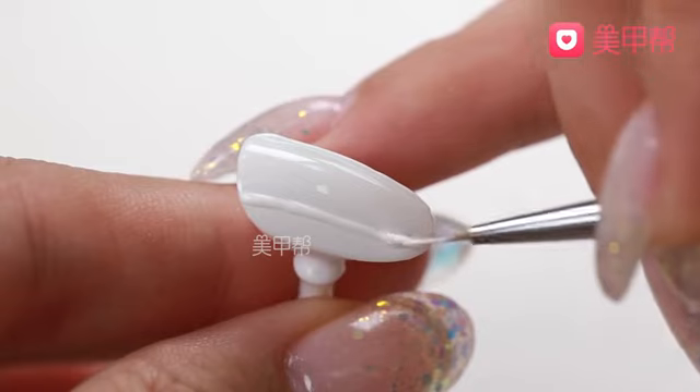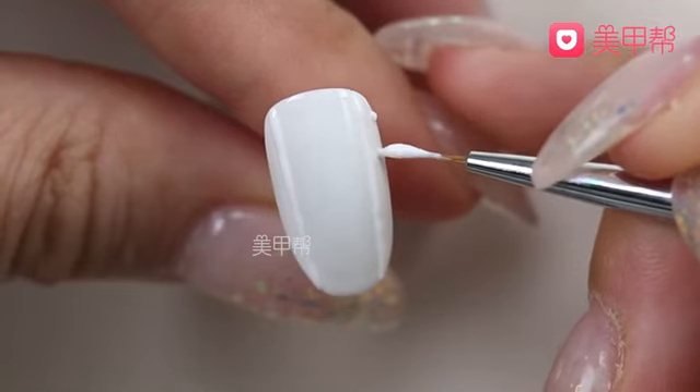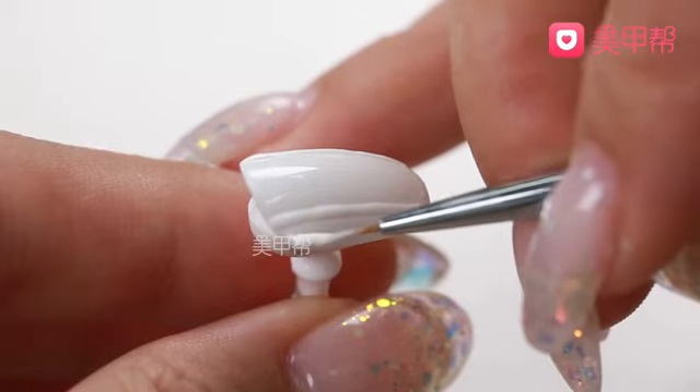Start on the left side. If you want to make a more solid line, don't forget to press on the left side.